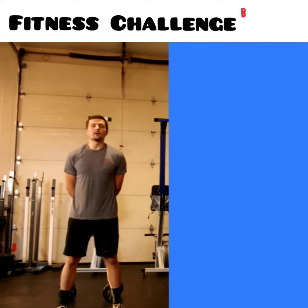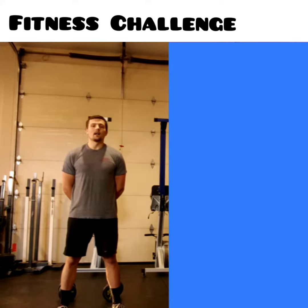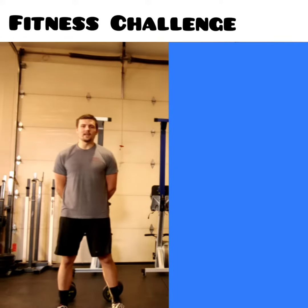What's up guys? Sam here with Between the Bumpers. I have another fitness challenge for you guys this month, looking to give you guys some more free apparel.